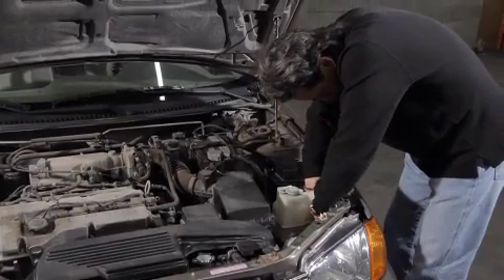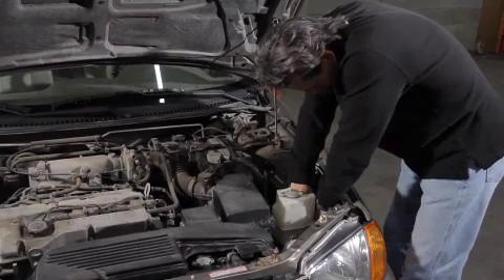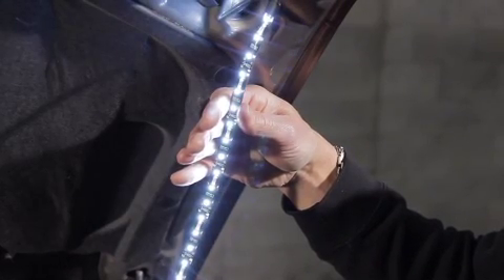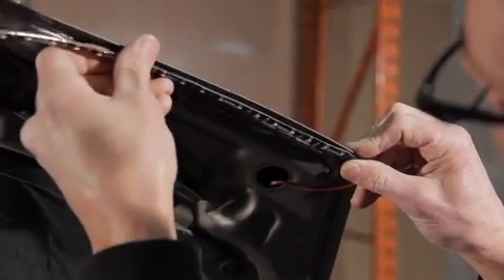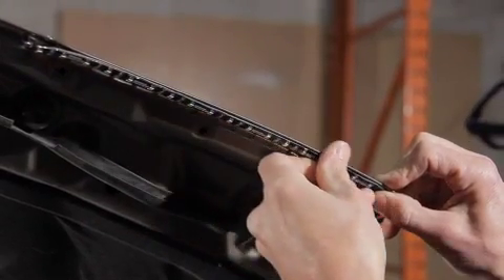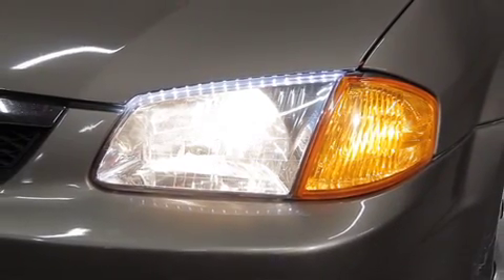Tuck and/or tie any excess wire into a safe place in the engine compartment. Wires are not to be in contact with moving parts. Test the Flex LED with the driving light on to ensure they work properly. Remove the adhesive liner and place the Flex LED onto the desired area. Press firmly once in place. You have successfully installed the Flex LED. Now repeat this installation on the other side.